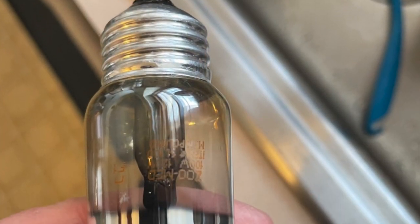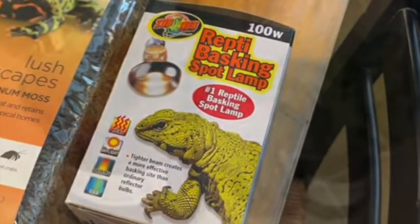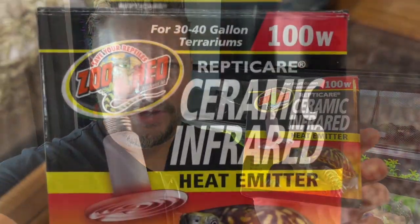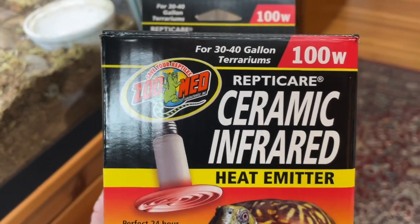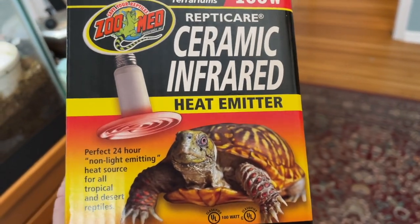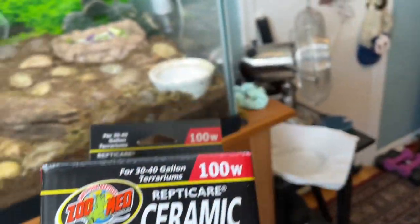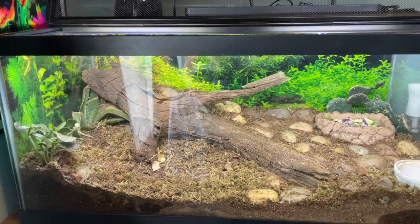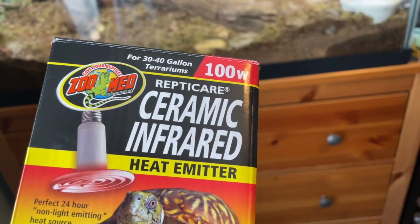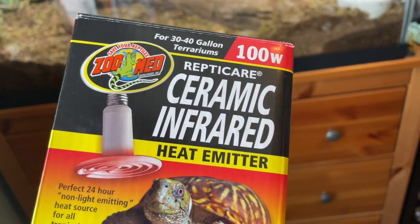I'll show you a quick little clip of what the light bulb looked like before. And now I'll show you the new heat emitter that we have. Here's the new $50 ceramic infrared heat emitter. We have a 40-gallon habitat for Jormungandr, and we're using a 100-watt bulb because that's what they recommended at the pet store.